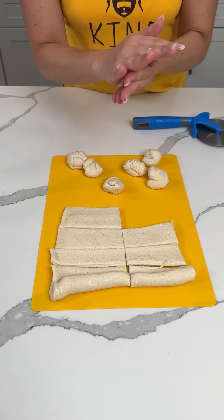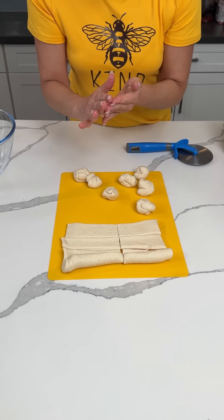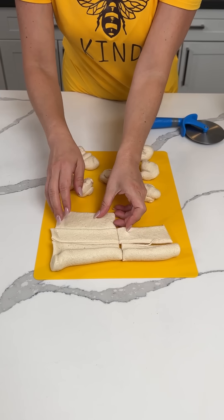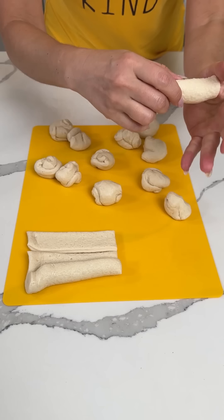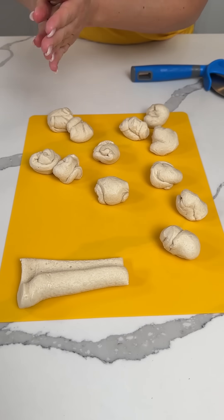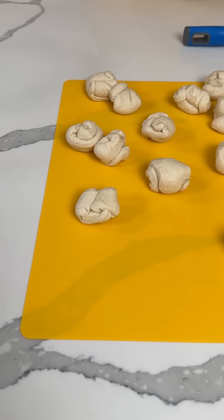So this recipe actually was sent to me by Rhonda Davis Smith and I'm excited to try it. I think it's going to be amazing. So Rhonda, if I mess something up, I'm trying to do this from memory and I think I got it, but also I might not. These balls are not very pretty, but that's okay. I'm doing my best.